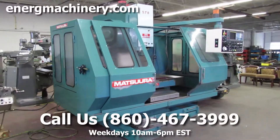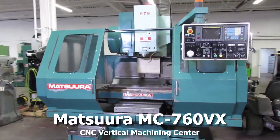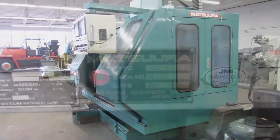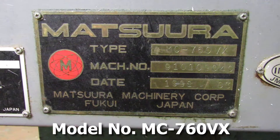Hi, welcome to Energy Machinery. Today we're going to be doing a video demonstration of our Matsura MC760VX. The model number on the machine is the MC760VX.